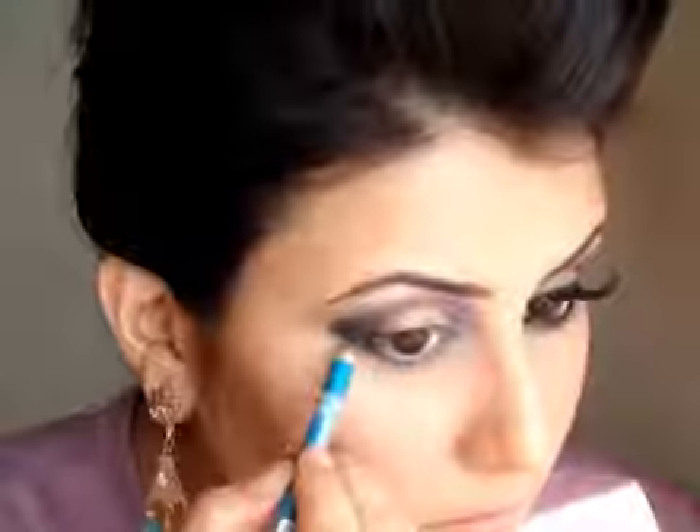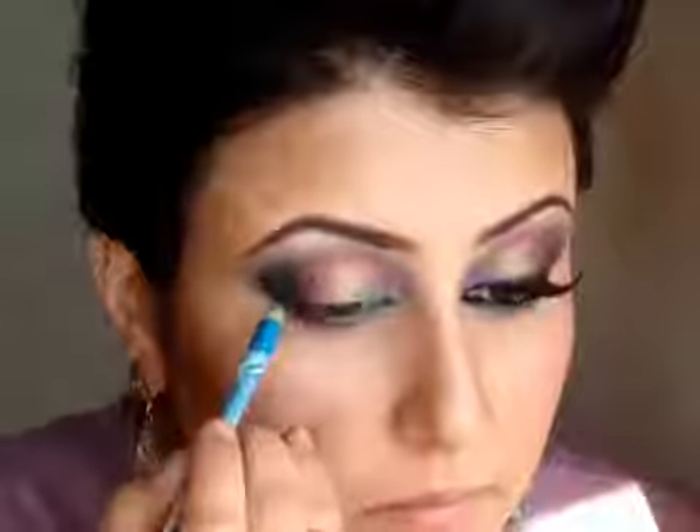Next I am taking the MUA Intense Colour Eyeliner in Turquoise and I am going to line my upper and lower lash line with this. Then with the 219 pencil brush I am going to take the blue eyeshadow that we used before and blend it out over the liner.